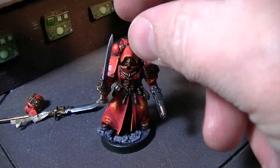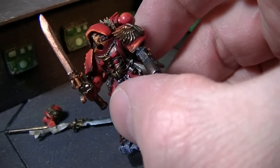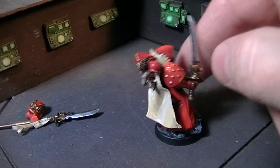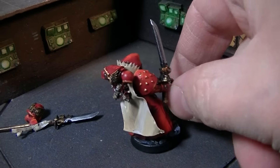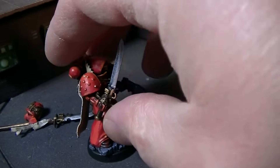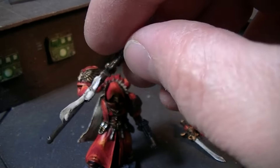Love that helmet — it's so inquisitorial. He's got a built-up base and a little custom cloak. His arms are magnetized as well, so he has the sword. These are Grey Knights weapons, which are very well put together.